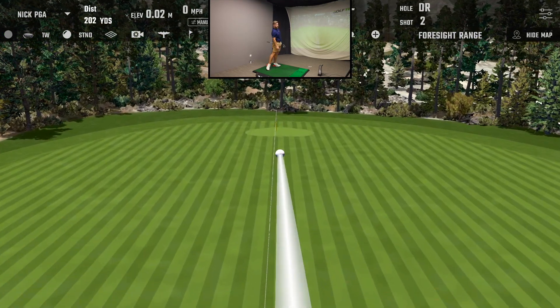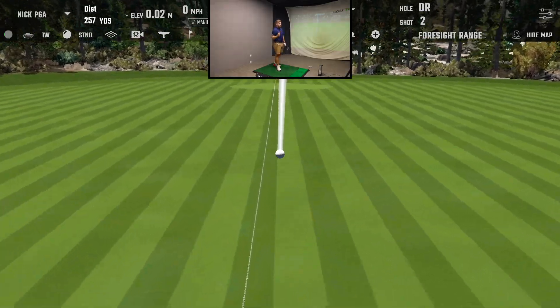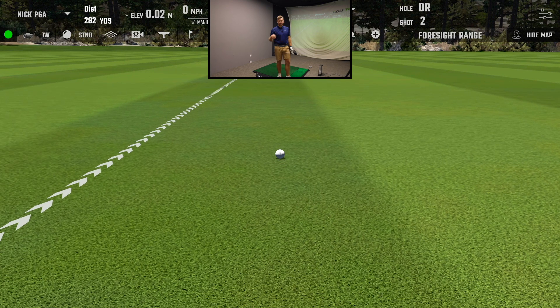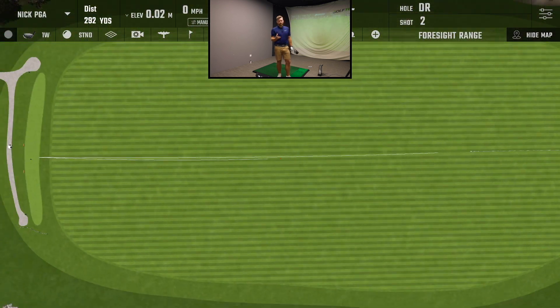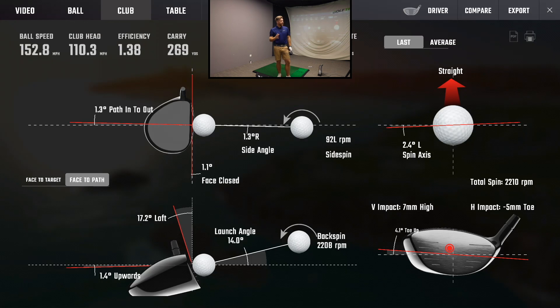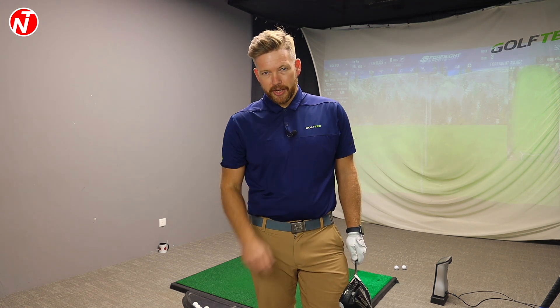You can see on the screen there — pretty straight shot. With the driver, we're trying to swing a lot straighter. There's a difference in ball position and a difference in angle of attack. I'm expecting a straighter swing path and attack angle slightly upwards. I was five degrees down, three to four degrees inside out with the 7-iron. So 1.3 degrees inside out with the driver, 1.4 degrees upwards — contact pretty good again. You can see the differences in those two shots.